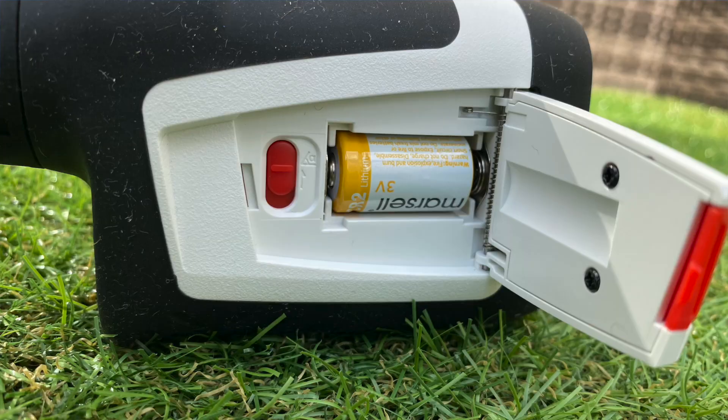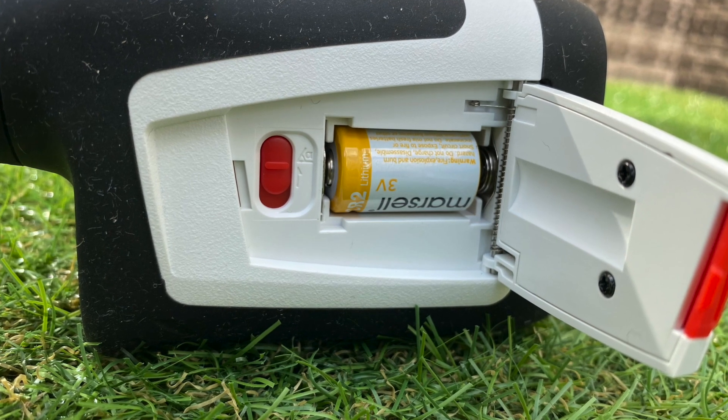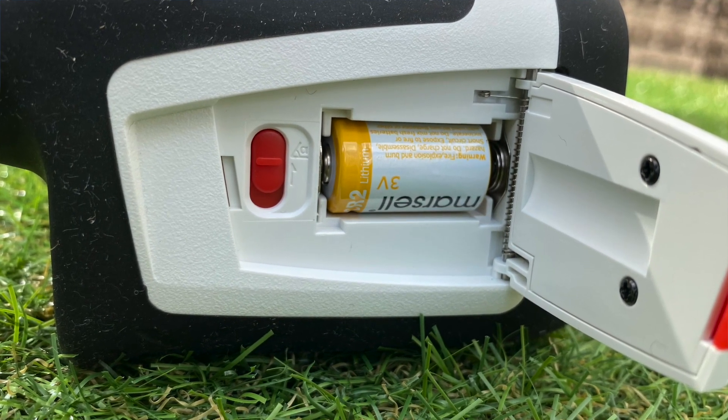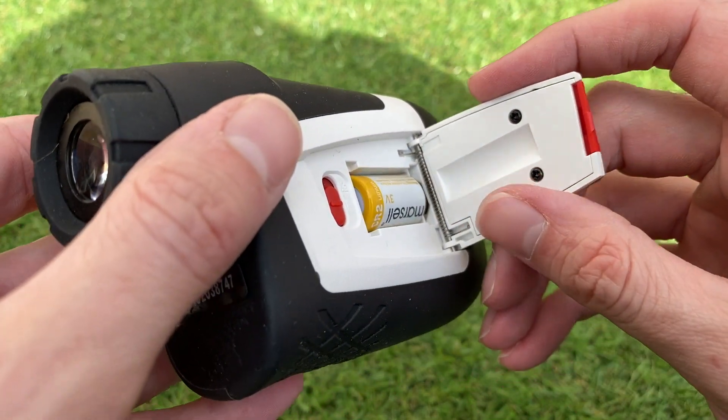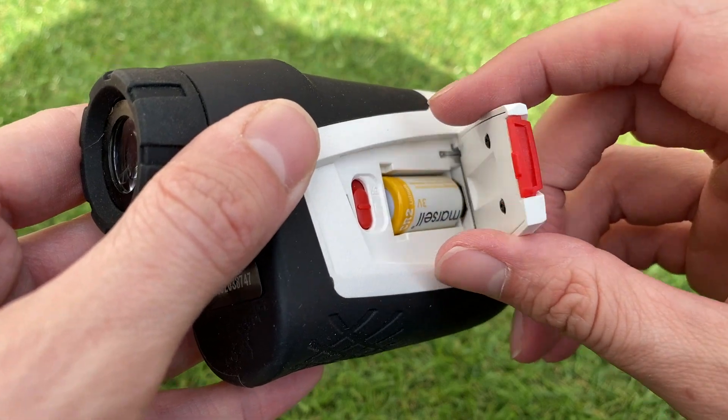The unit doesn't come with a rechargeable battery but it does come with a CR2 battery. There's a little notification at the bottom of the viewfinder to let you know when the battery is running low. It's really easy — no screwing mechanism, you just pop open the little door on the side and put the battery in. That's also where you keep the little slope button to turn slope on and off.